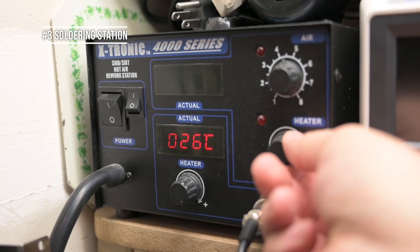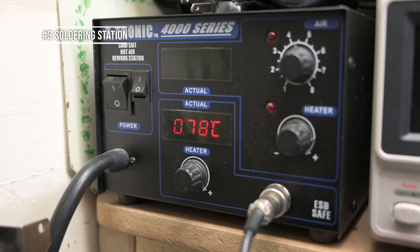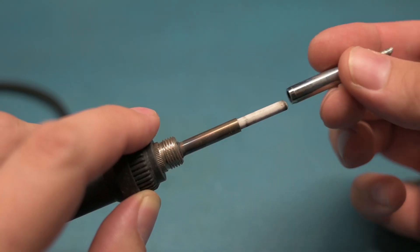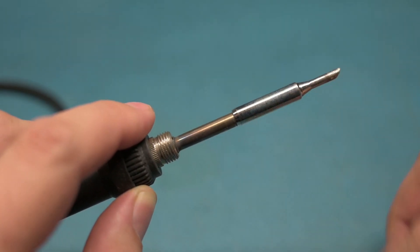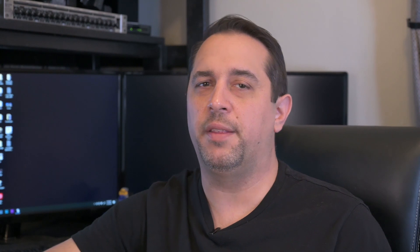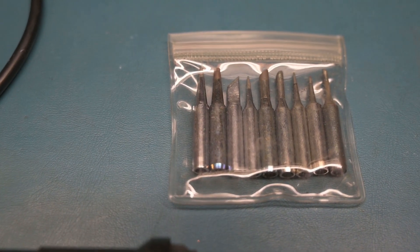Tool number three is a soldering station. You're going to want to get a soldering station versus a single soldering iron, because a single soldering iron will not allow you to change the temperature and will most likely not allow you to change the tips very easily. The soldering iron that comes with the soldering station should accept multiple different tips, which should be included and are very useful for soldering different components on different size boards.